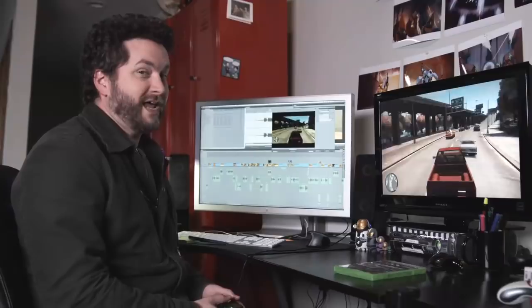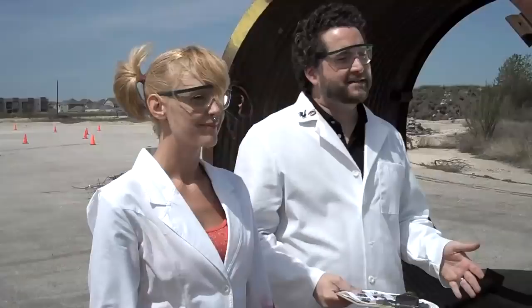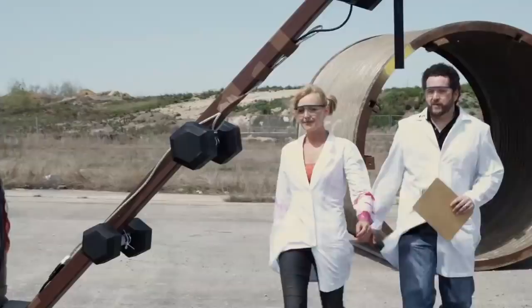I thought, I've got some spare time, I have some spare money, I have a car that I hate. So I asked my good friend Griffin to help me run a little experiment. Today, we are going to be trying to make a real-life video game car.